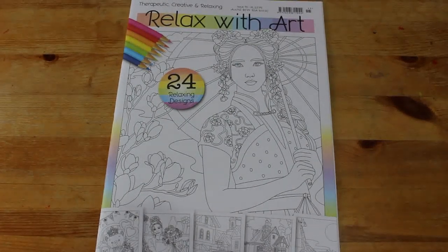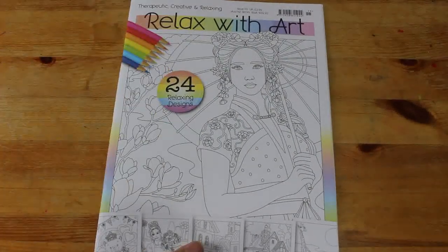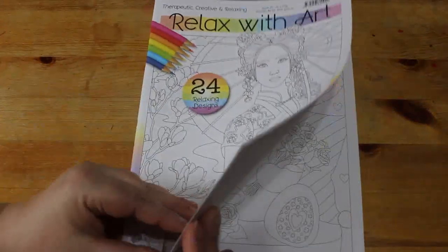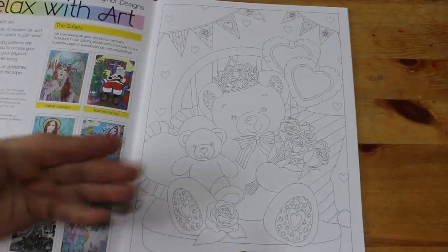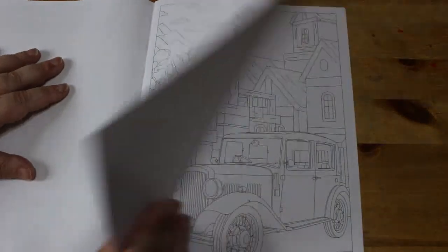Hello everybody, welcome back to the channel. I'm going to do a very quick flip through of Relaxed with Art issue 115. I think this is the newest one and I only got it a little while ago. It's all Valentine's Day stuff — hearts, teddy bears. I do like Relaxed with Art.